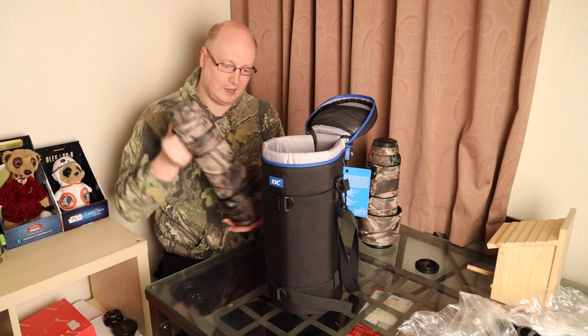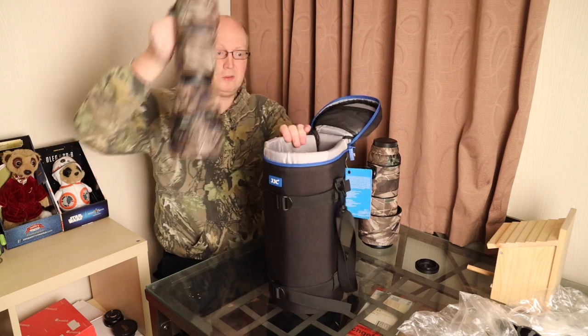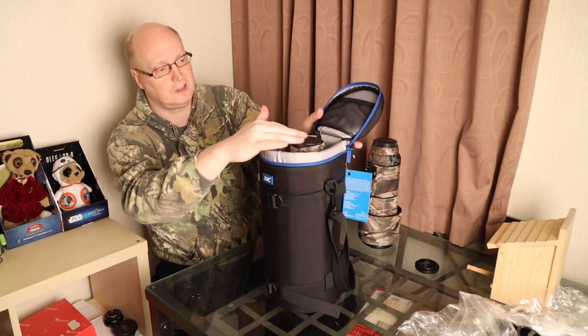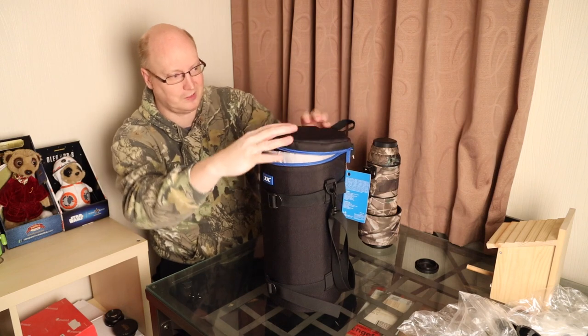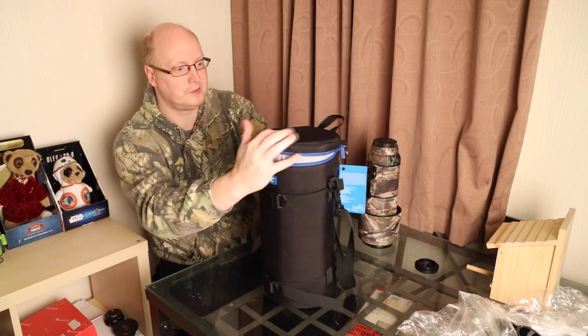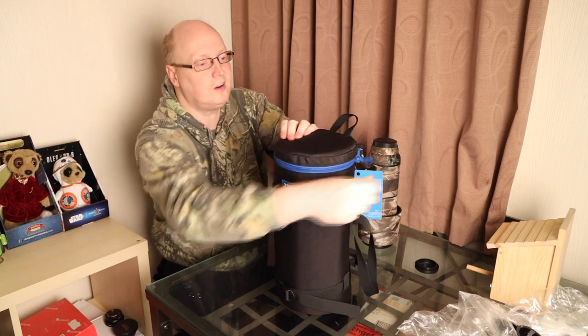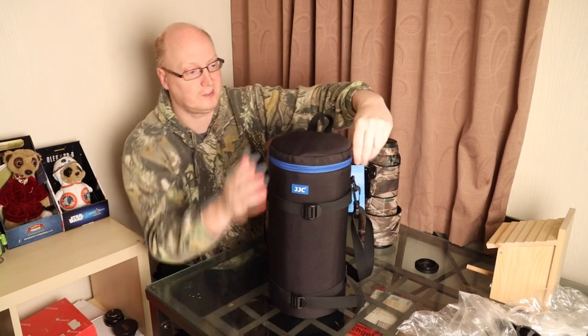...with your zoom lens extended like that, it will fit in without having to take the lens hood off. It's a little bit proud, but once you zip it up, as you can see it fits nicely.